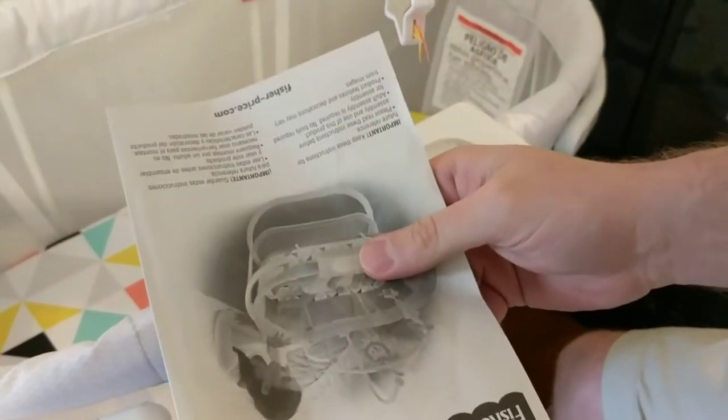Hey, just go ahead and consult your user guide. Nope, no help there.